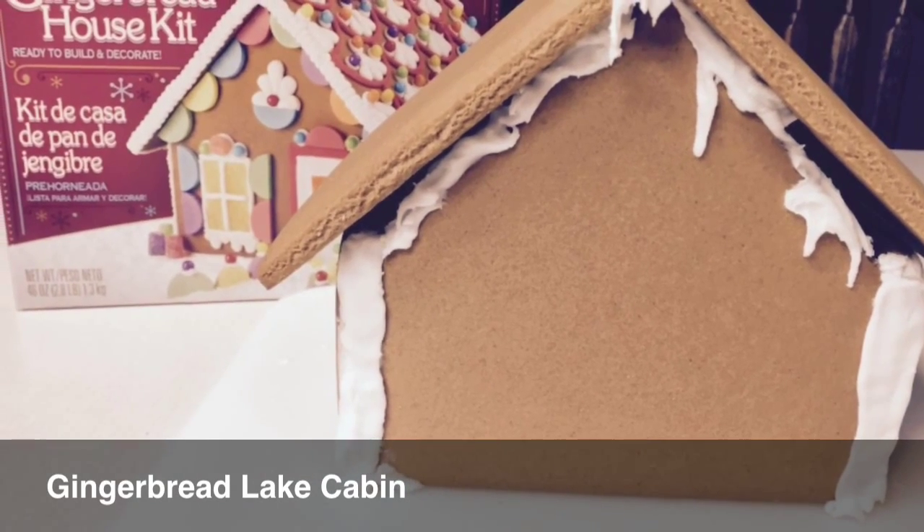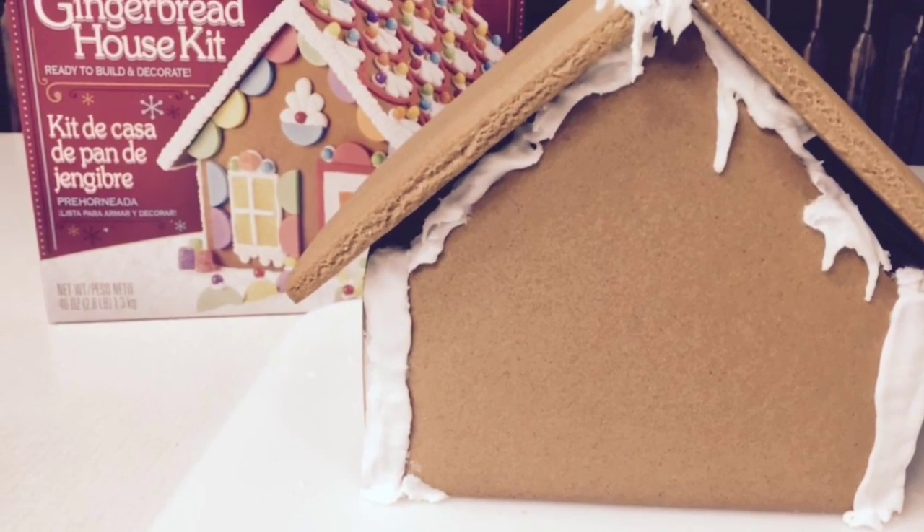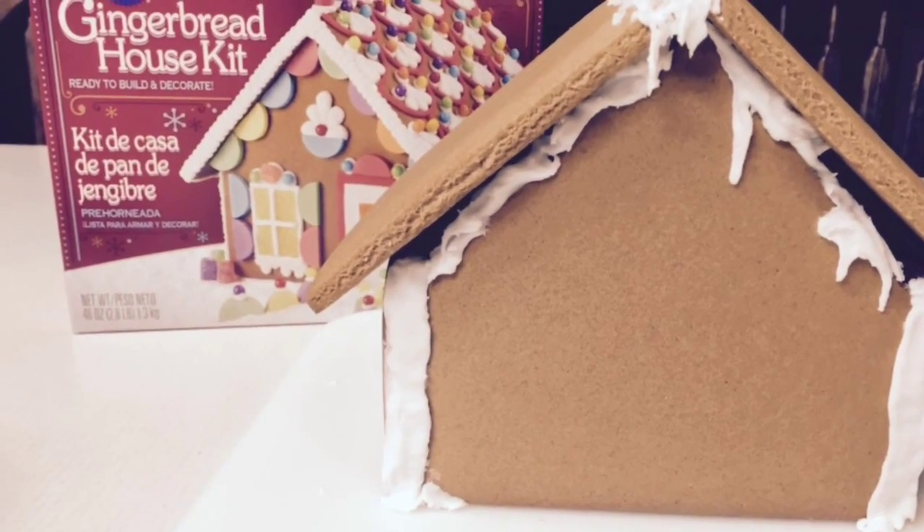Here's how you turn an average gingerbread house into a gingerbread lake cabin. Start with a gingerbread house kit. After putting it together, leave it to dry overnight.